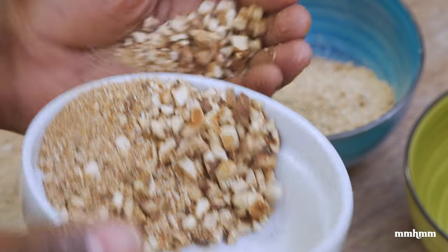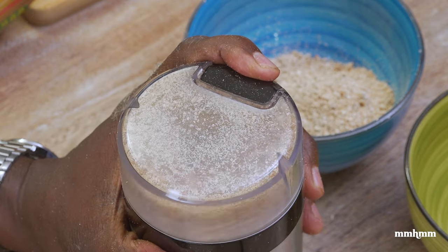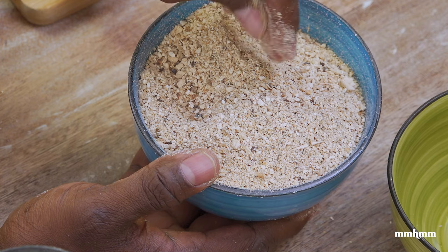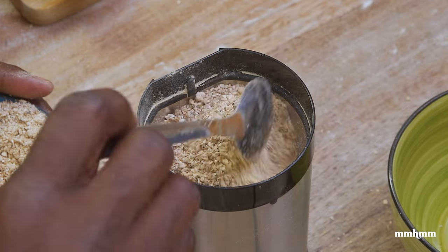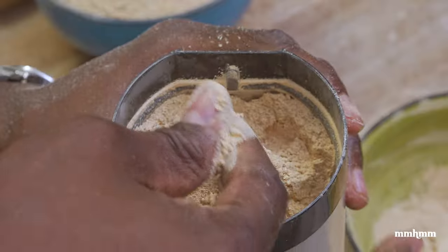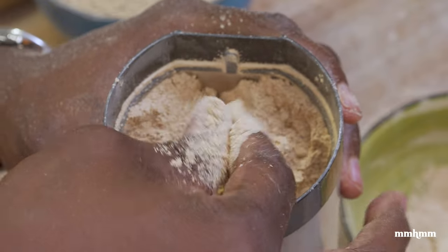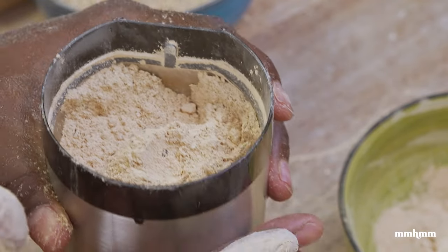Now that we did the first grind, as you can see here it's still very grainy and we don't want that. We want it to be a nice fine powder. So what we're going to do is give it a second grind and that's going to give the very fine powder consistency that we're going for. As you can see here, this is the fine powdery texture that I was talking about — actually finer than chili powder. So I'm just going to grind off the rest and then I'm going to show you what you could do with this mushroom powder.